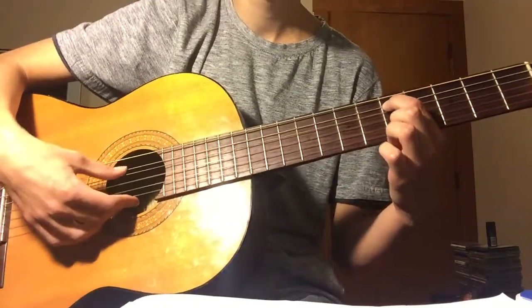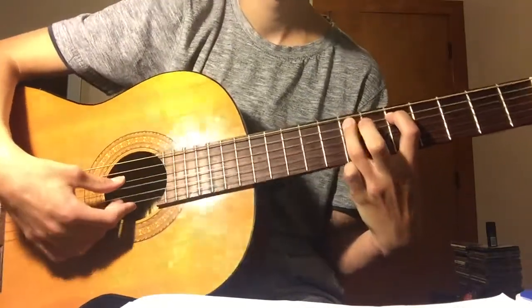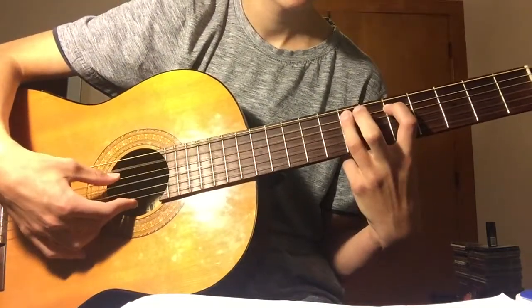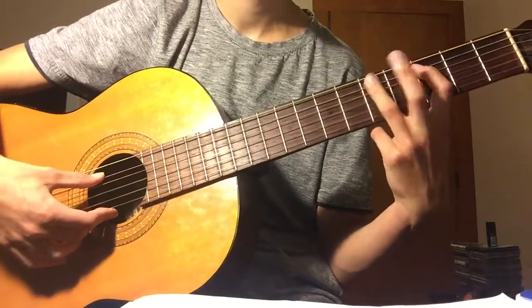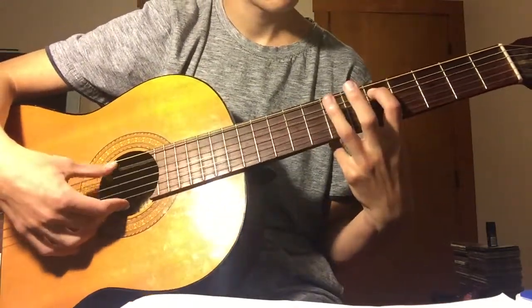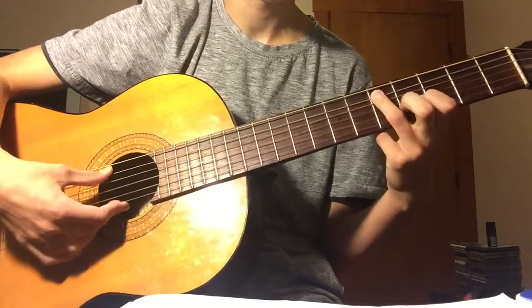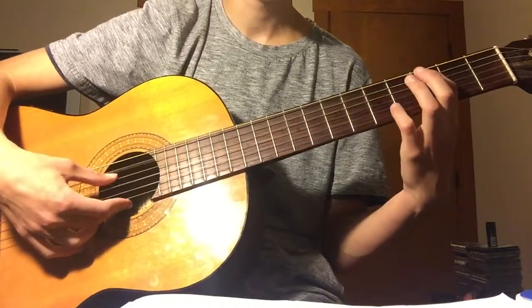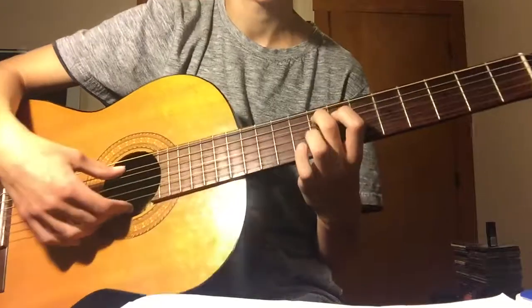So you go five twice on the A string, then you go once on the seventh of the A string as a hammer-on. Then you slide it over and you're just doing the fifth fret. So you go: five, five, seven, five, three, three. Everything from here on is on the A string.